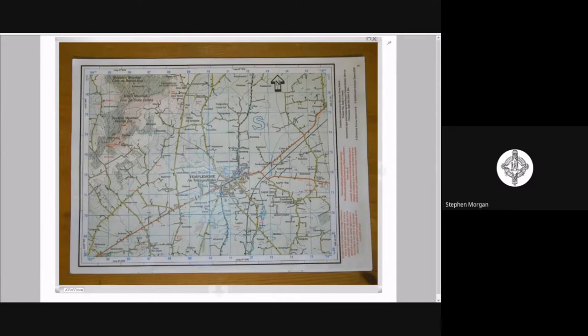Hi guys and welcome to my video on revising map skills. In this video we're going to look at measuring a curved line distance, which comes up quite commonly in short questions or can be useful if you're doing a 30-mark question based on maps. It's very handy to have the curved line distance skill as one you can call on during your exam.